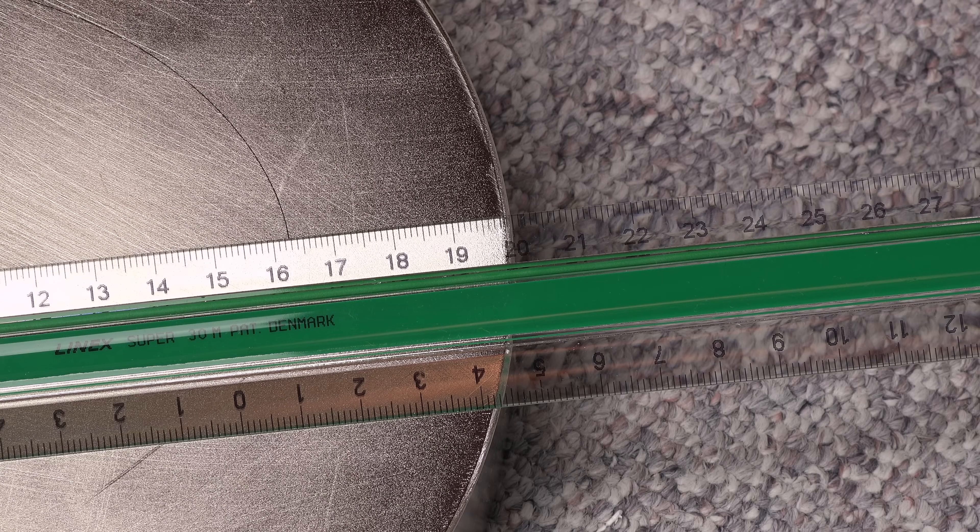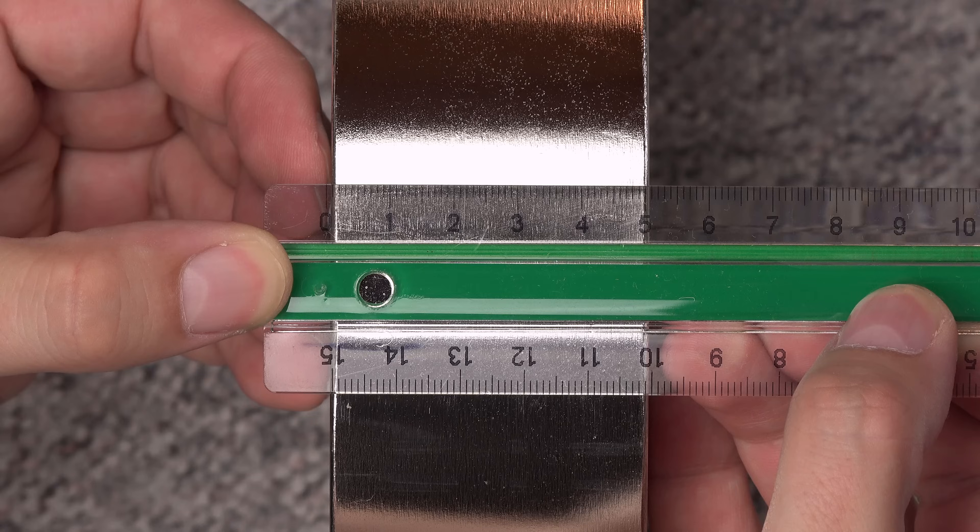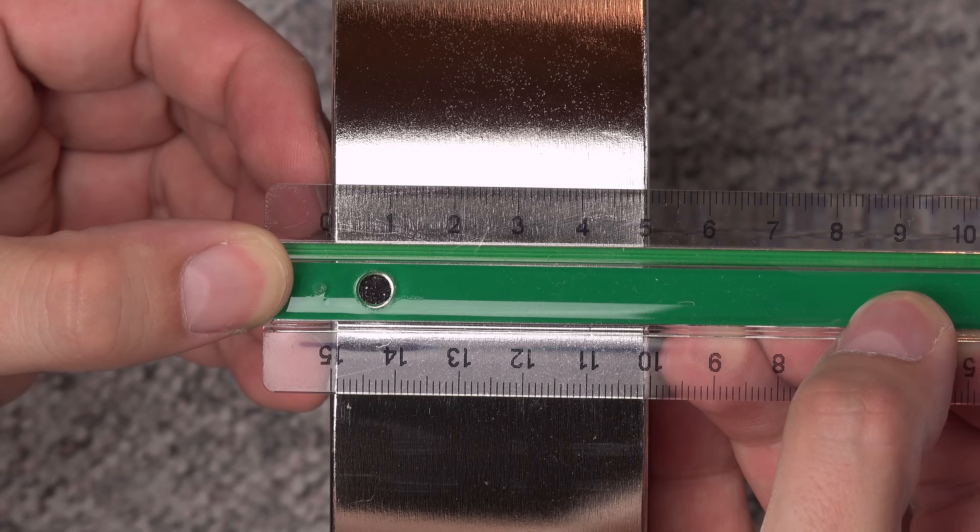It is 20 centimeters, or nearly 8 inches wide, and 5 centimeters or 2 inches thick. Time to test the magnet.